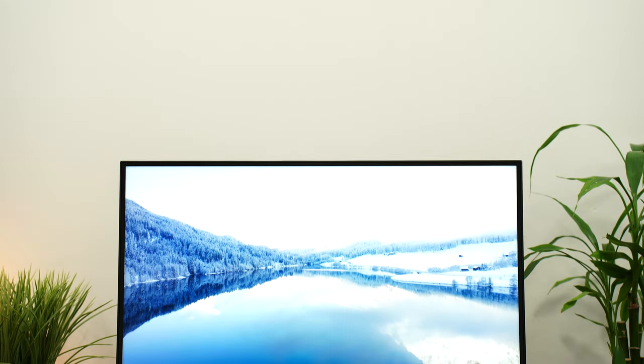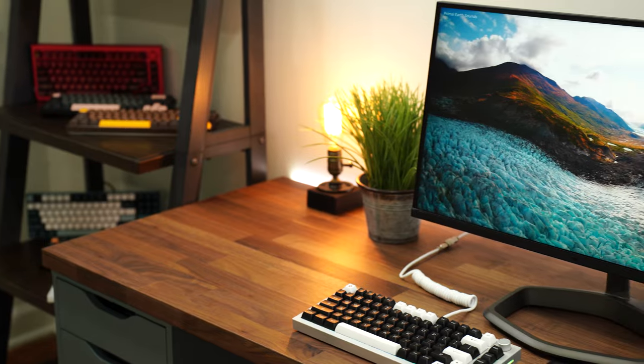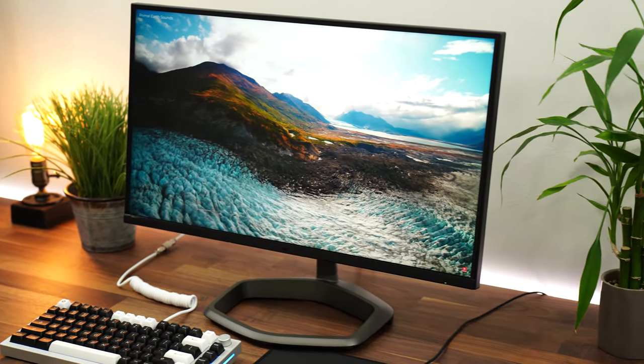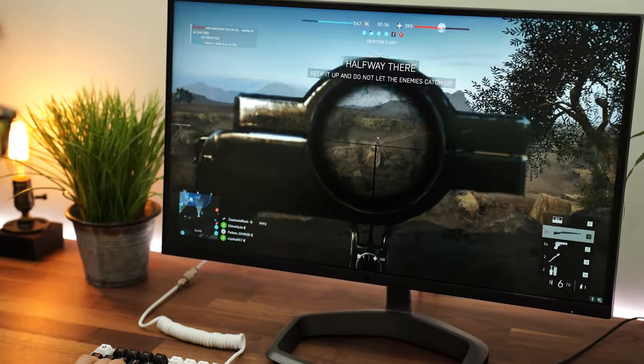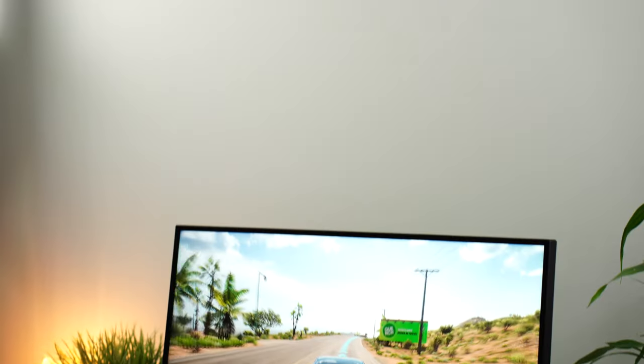Right off the bat, this is a 27-inch gaming monitor with a resolution of 2560 by 1440p. This brings the PPI, or pixels per inch — essentially how crisp and clear the image on screen is going to appear to your eye — to about 109. This is a good PPI where images, games, and movies are going to appear very crisp and clear.